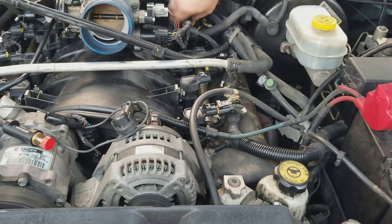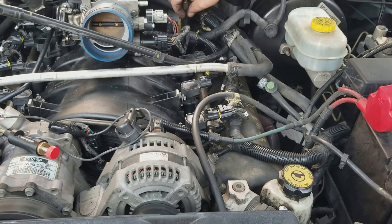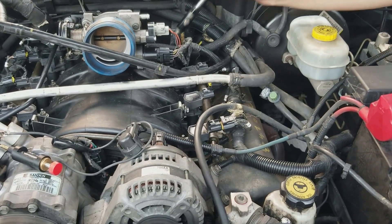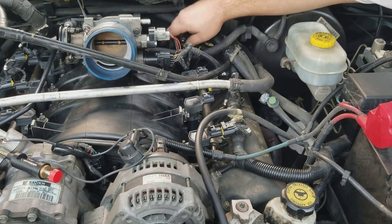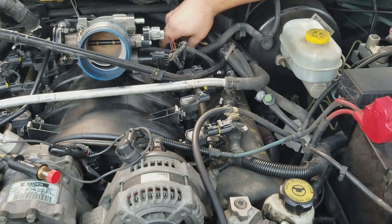Nothing to worry about. Your car isn't misfiring all over the place, it's not shaking. I wouldn't worry about it — it's got almost 200,000 miles on it and it's got a small V8. You're fine, and it still hauls ass.